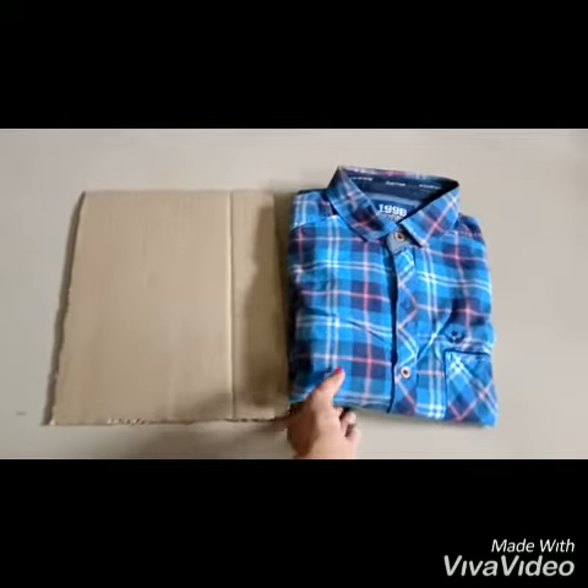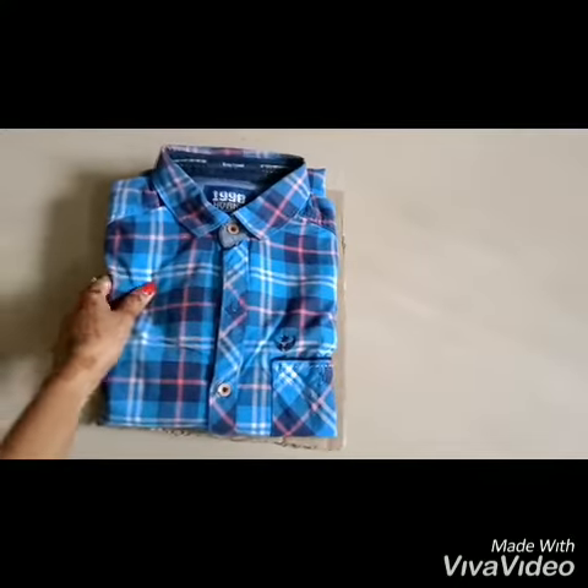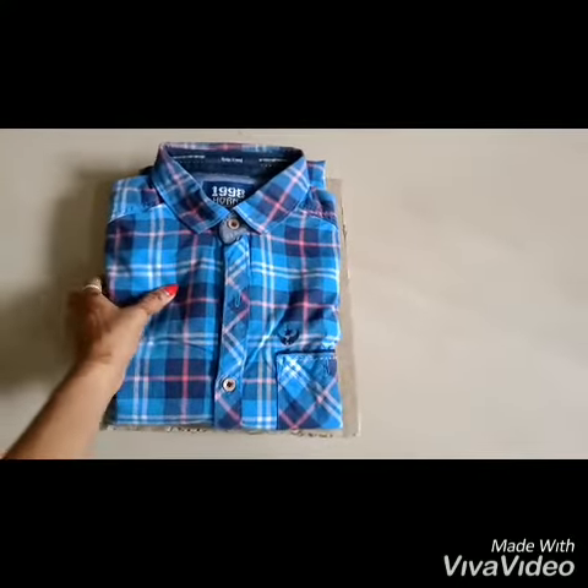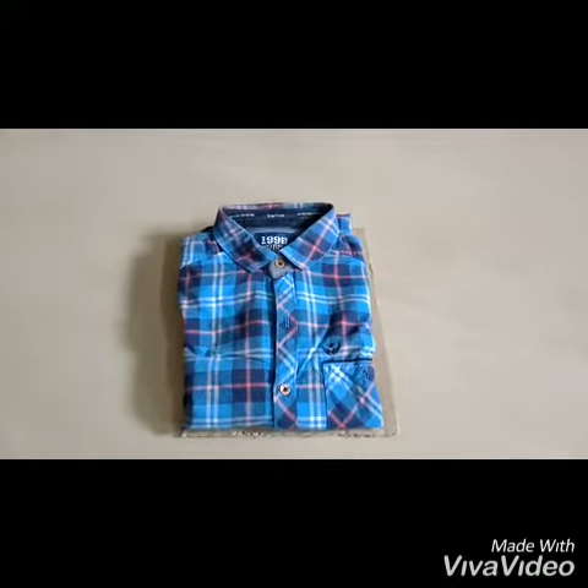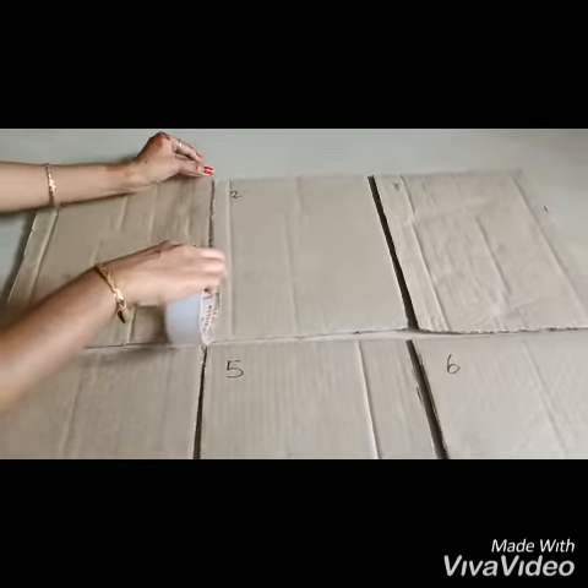First, we will cut this shirt. We will cut it like this. We will cut it like this. We will cut a little gap.